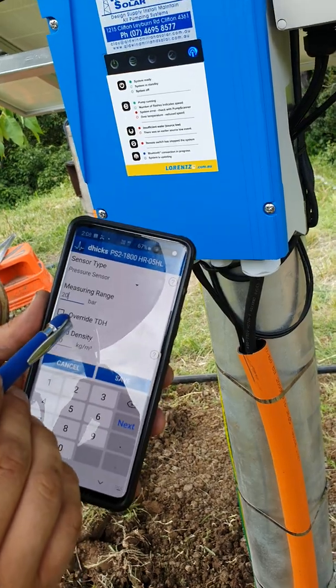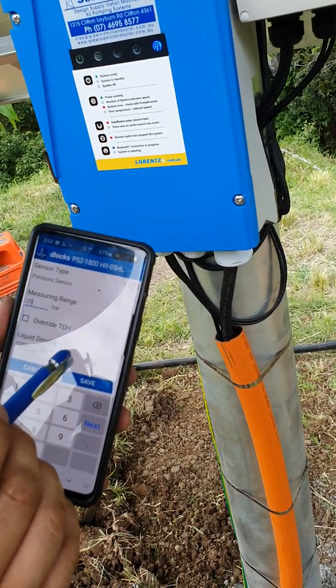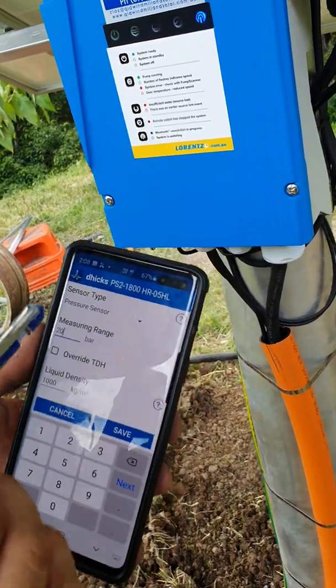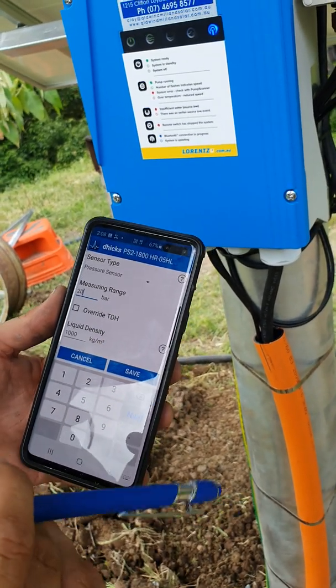With the pressure sensor, you hook it up to analog input 1 inside the controller. It goes into analog and they've got a positive and negative — yes, red and white. Red is positive, white is common.